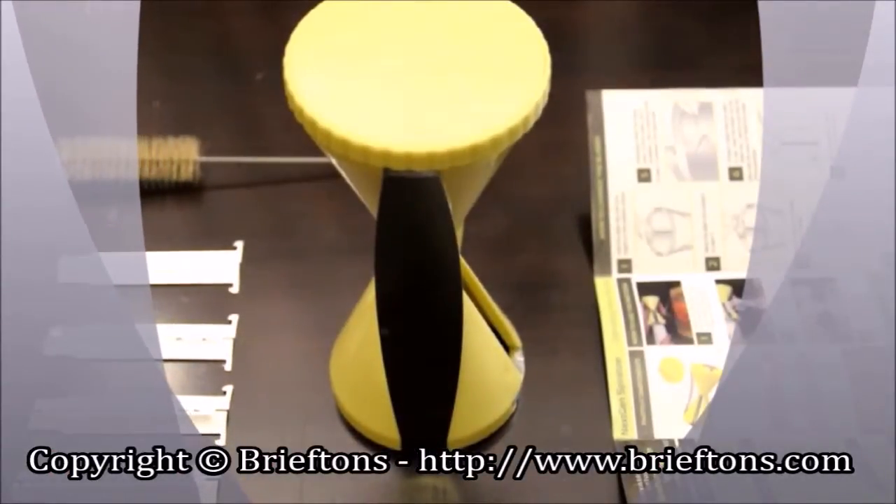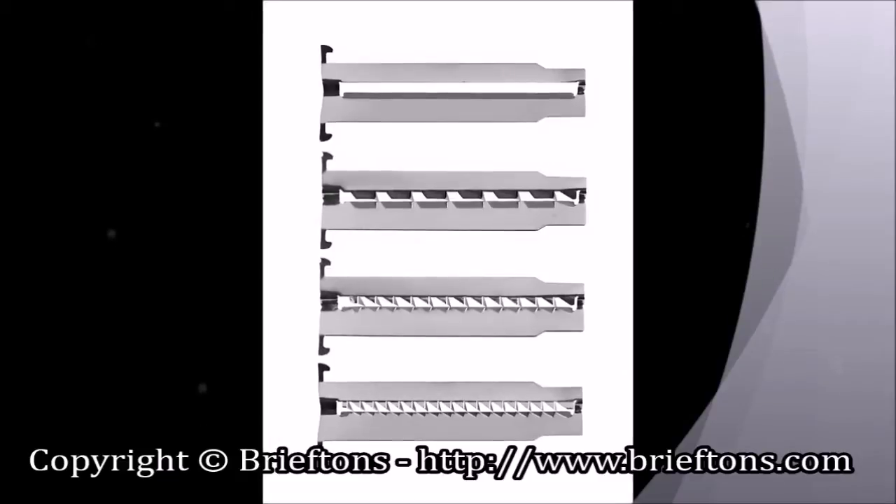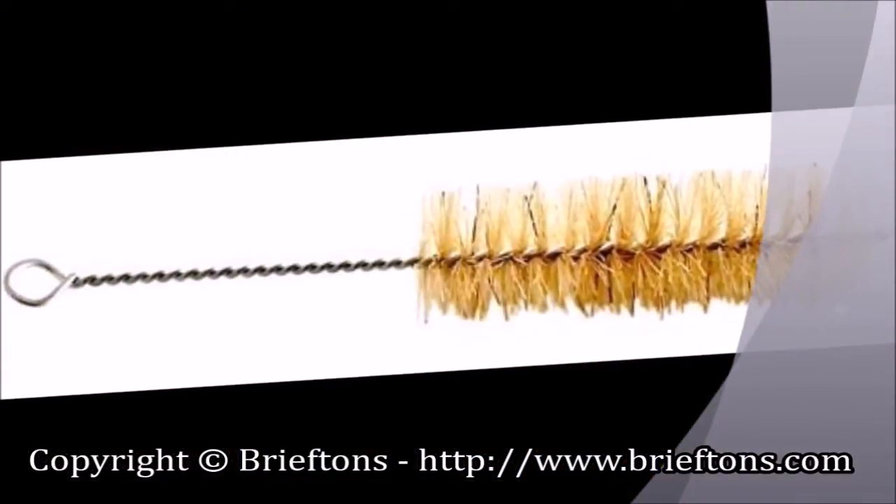The spiralizer comes with four premium stainless steel blades, removable for easy cleaning. Two of them are pre-installed in the blade socket. The deep-reaching finger guarding cap is designed to firmly grab vegetables while driving them deep into the spiralizer cone. There's also a bonus cleaning brush to make cleaning even easier.